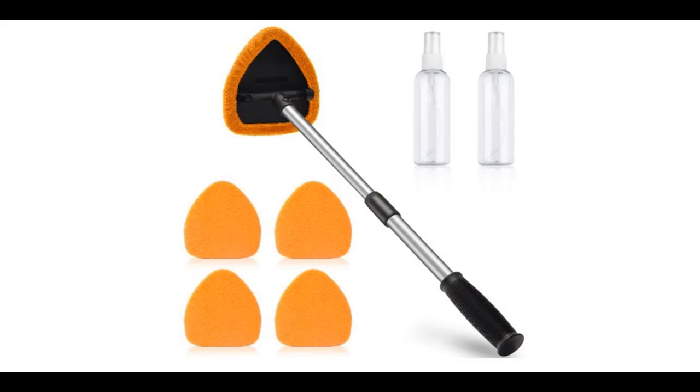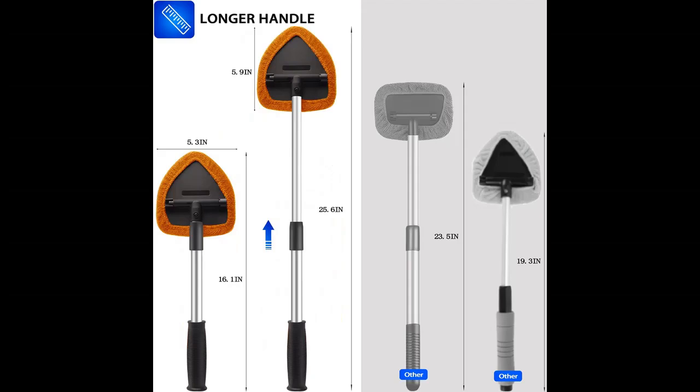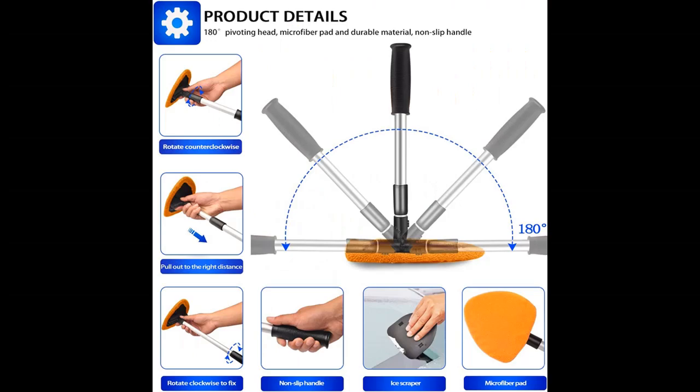Introducing a short picture overview of the KNAFIT Upgraded 25.6 inch extendable windshield cleaning tool — 5 pcs microfiber reusable washable pads and 2 pcs spray bottles car window cleaner. Multifunctional use windshield cleaner tool kit, color orange.